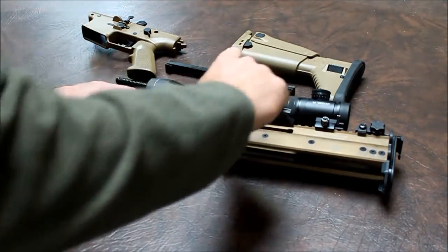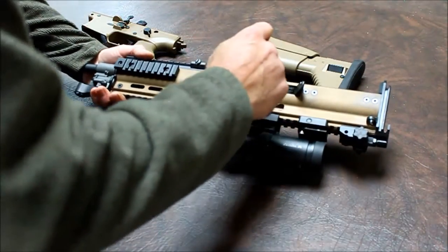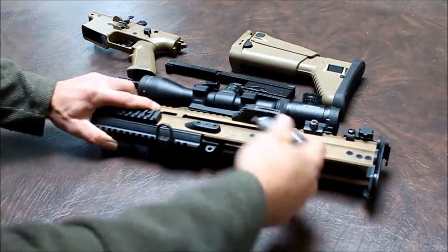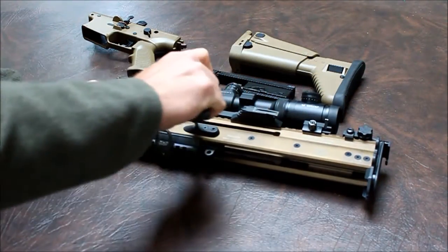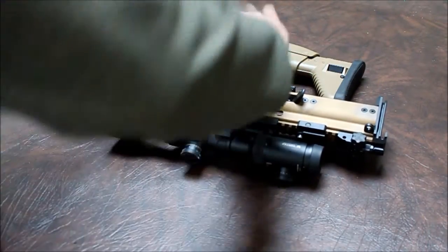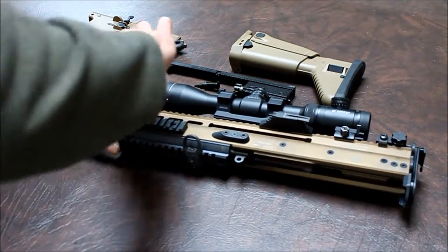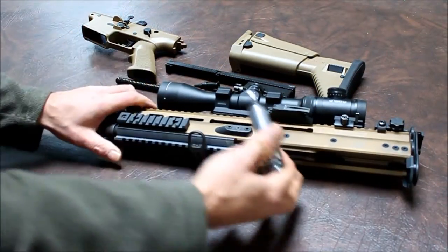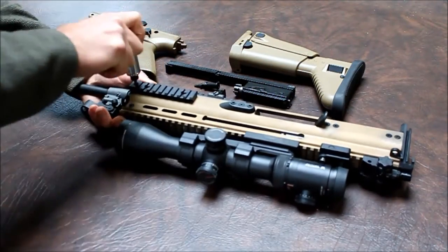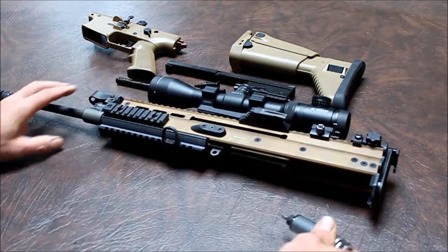And again on the sticker side — there it is. Go to the opposite side, rear screw. Front screw — there we are. Sticker side again, front screw. There we are. All the way to the front screw. Opposite side. Sticker side again. And we'll finish up on the non-sticker side — there we go. Your barrel is torqued to 62 inch pounds.